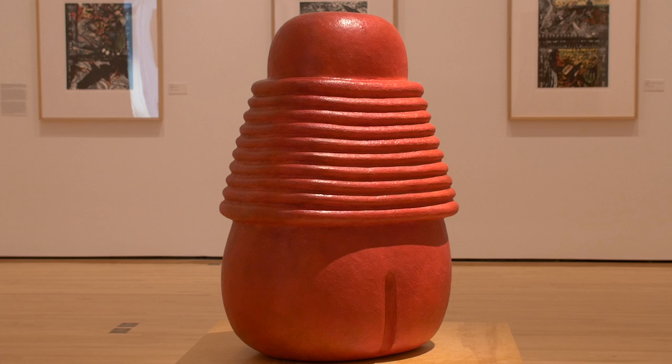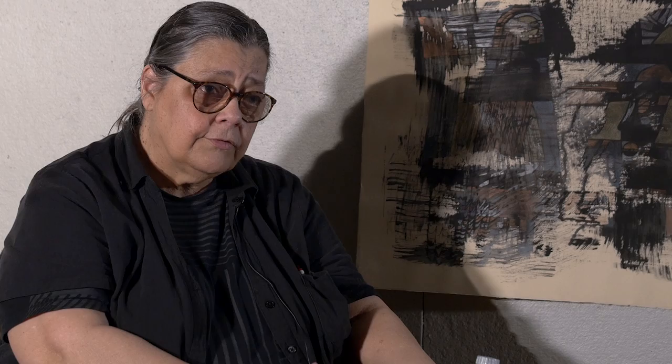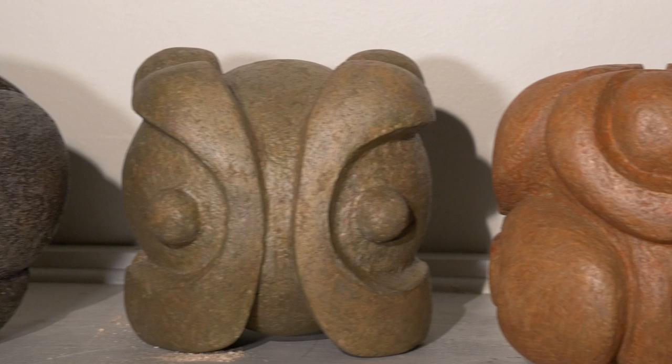I start out with styrofoam and carve the form, and then from there I could do several things. With this piece in particular, I went to paper compound — which was so funny because I'm using the subtractive process to carve the sculpture, then the additive process to build on top of the form. After that came the coloring, and that was a whole process.